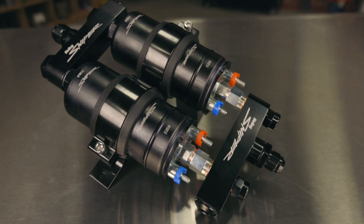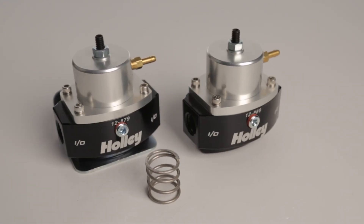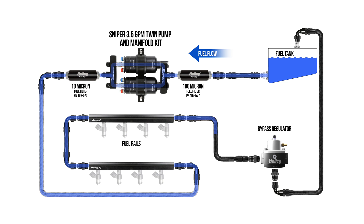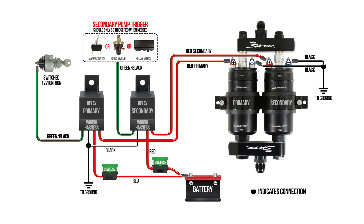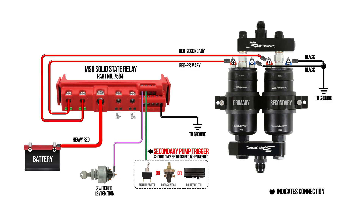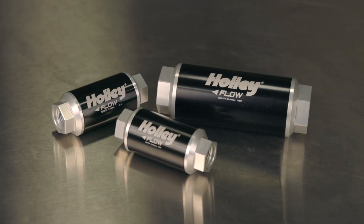The Sniper Twin Fuel Pump and Manifold Kit will require a bypass-style fuel pressure regulator. Holley offers both carbureted and EFI-rated bypass-style fuel pressure regulators. Two relay kits will also be required, but for an ultra-clean install, use it with an MSD solid state relay. Don't forget your pre and post filters to finish off your fuel system.